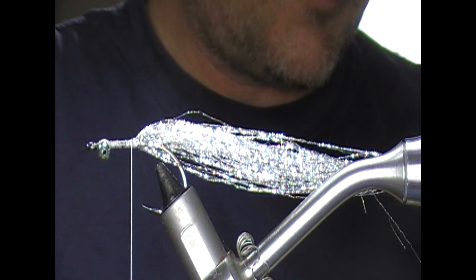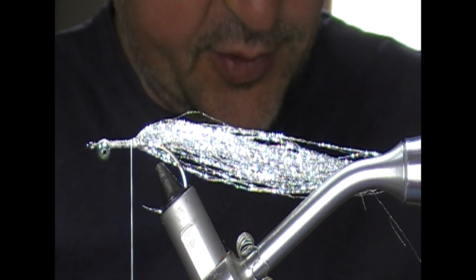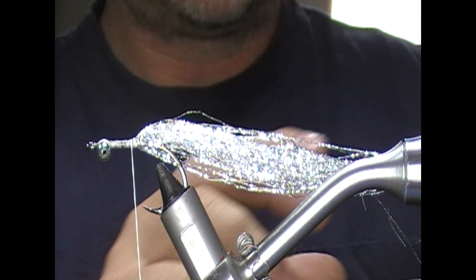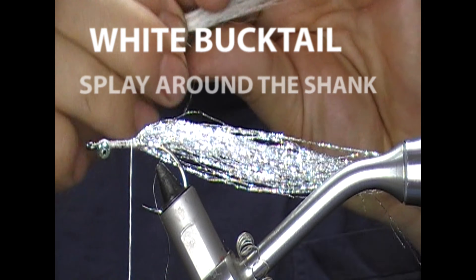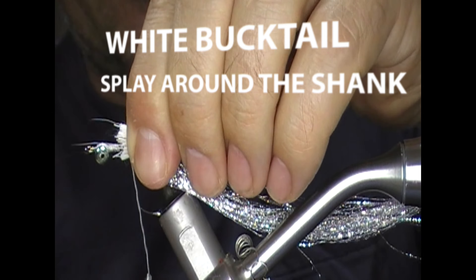Next, I'm going to put on a little collar of white bucktail, using the bit at the base — it has a bit more flare to it and it's a bit shorter. It's not an overly big fly. I cut that off nice and square, offer it up, and tie across it leaving maybe three or four millimeters out. As I pull it should spin around the shank, then I wrap into those loose ends and I should have a nice collar of deer hair.